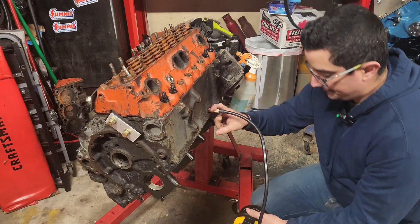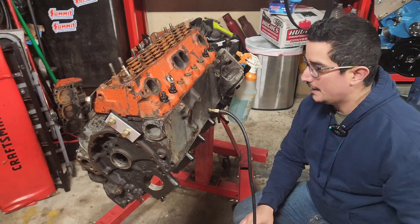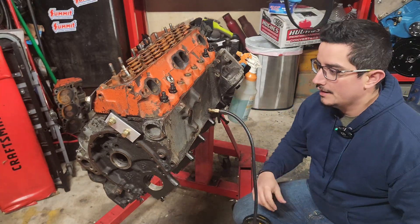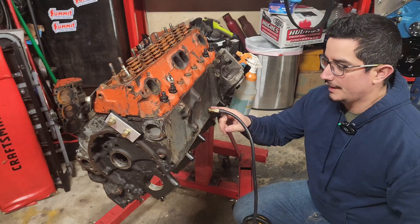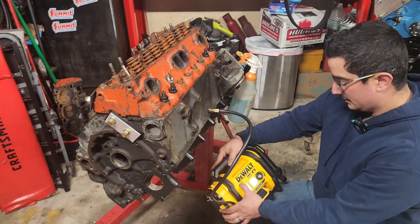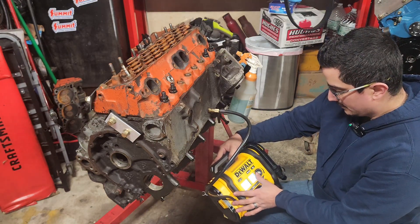One quick note about this fitting: it does come with a valve stem core — whatever you want to call it. I went ahead and took that out. I tried it with it in and it was actually preventing me from filling this with air, so right now it's just straight open. I'm going to get this up to about 15 PSI first and see how it goes.